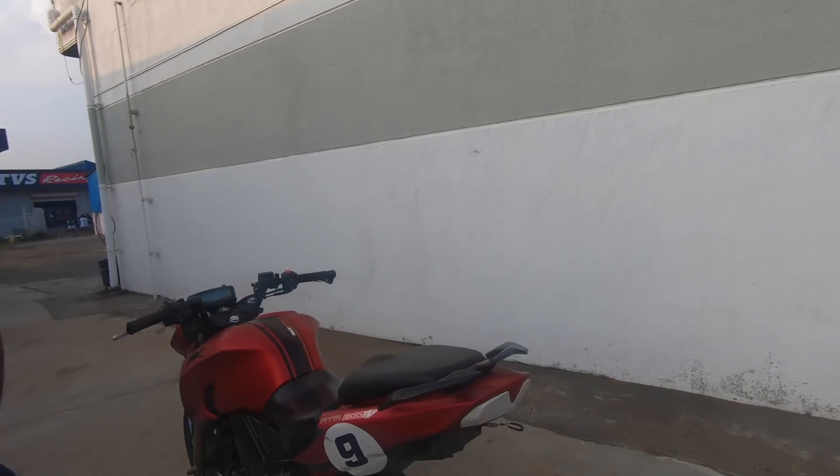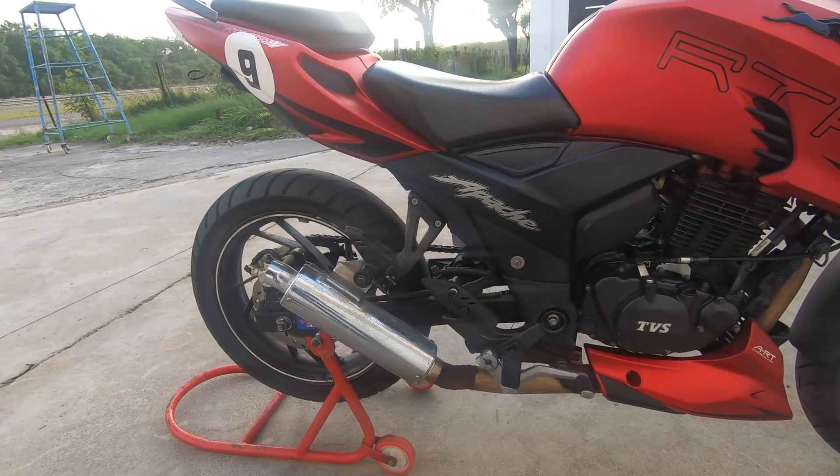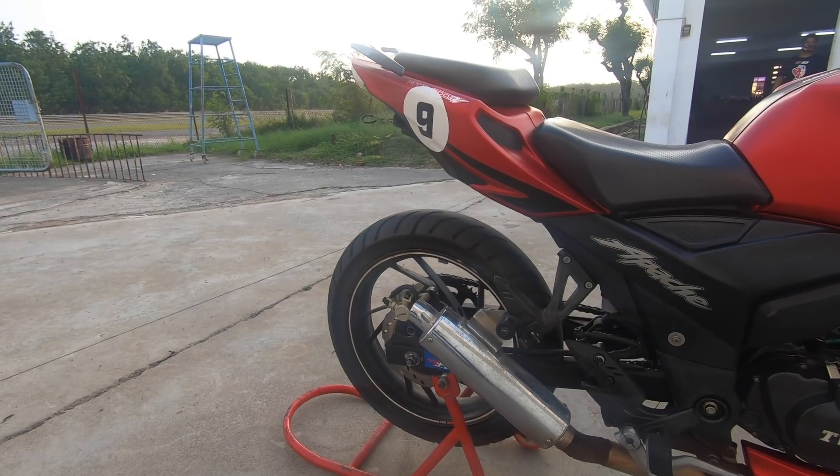Coming to the exhaust, they have used a free flow exhaust that is made in-house. This free flow exhaust enhances the overall performance of the bike.